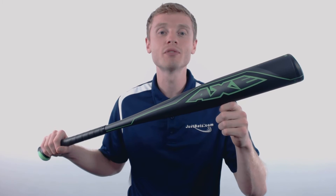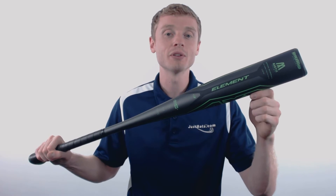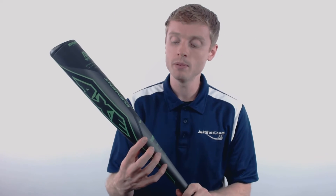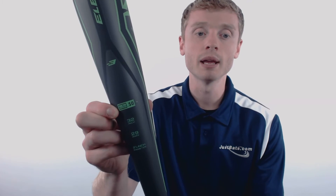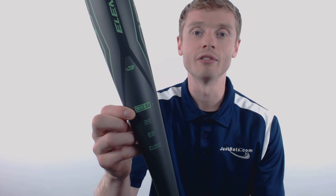Hey, how's it going? John here with JustBats.com, and this right here is the 2018 Axe Element. This model is going to come with a standard 2 and 5/8 inch barrel diameter, a drop 3 length to weight ratio, and that BBCOR certified stamp making it approved for play at both the high school and collegiate level.